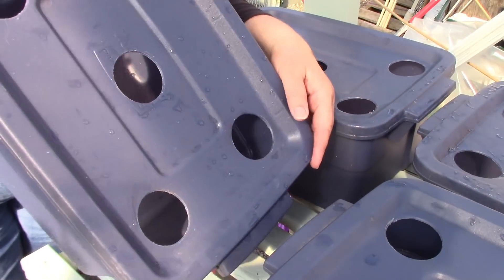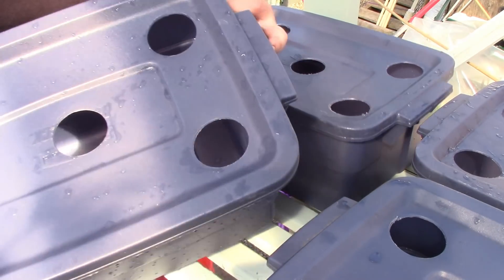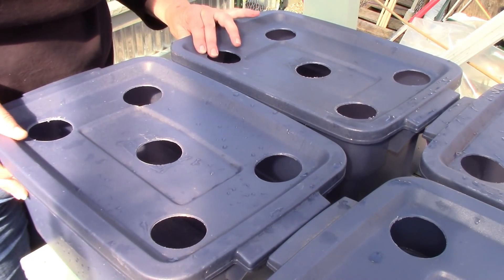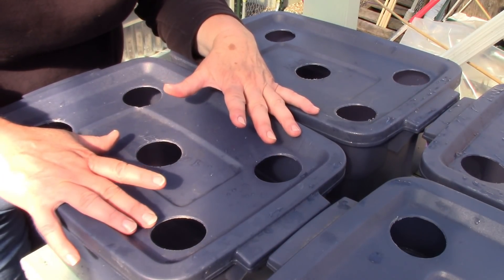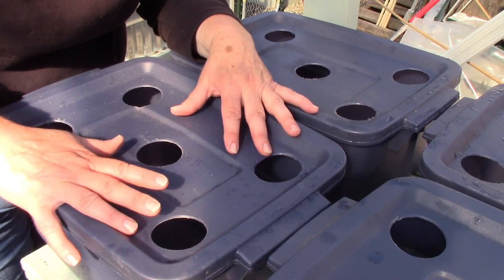What I have here are little Rubbermaid totes — they're three gallon totes, they are small. If you look at the size of my hand, they're small. They hold three gallons and I usually put four little leaf lettuces in. Last year I grew leaf lettuce, celery, kale, and spinach in these.